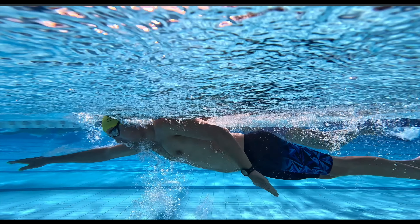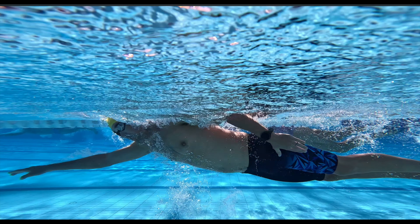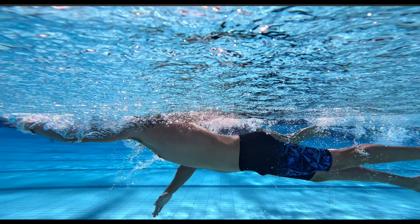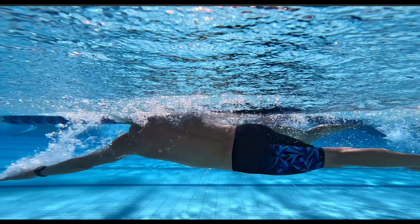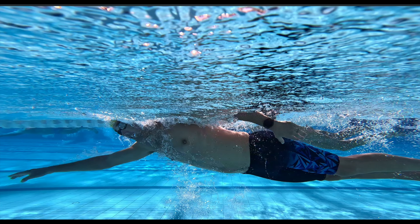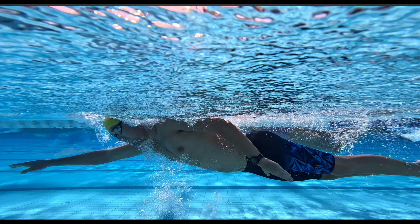What we want to take note of is, as you can see from this swimmer, that the thumb brushes past the leg but the arm can still be under the water, which means that the pull is still active. The pull is defined by an arm in water in motion, which means that the end of the pull phase is as the arm breaches the surface of the water.